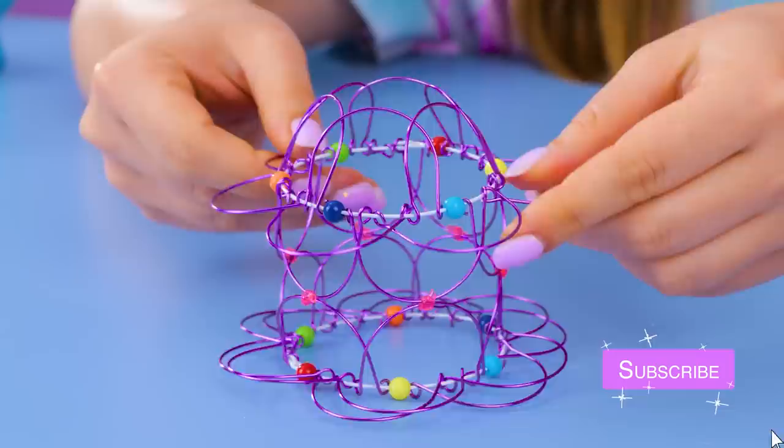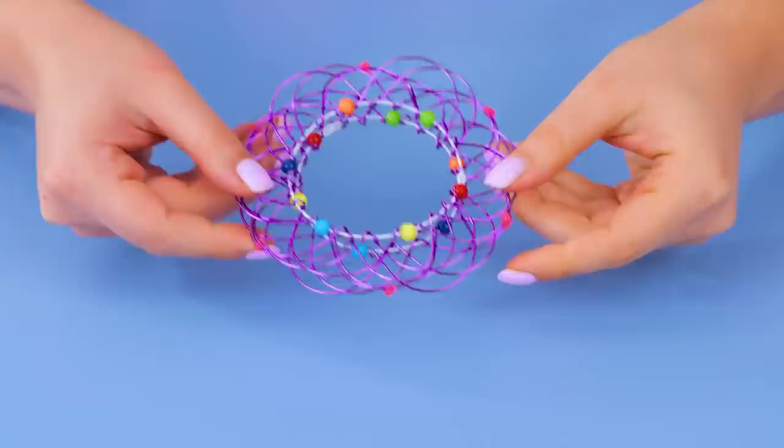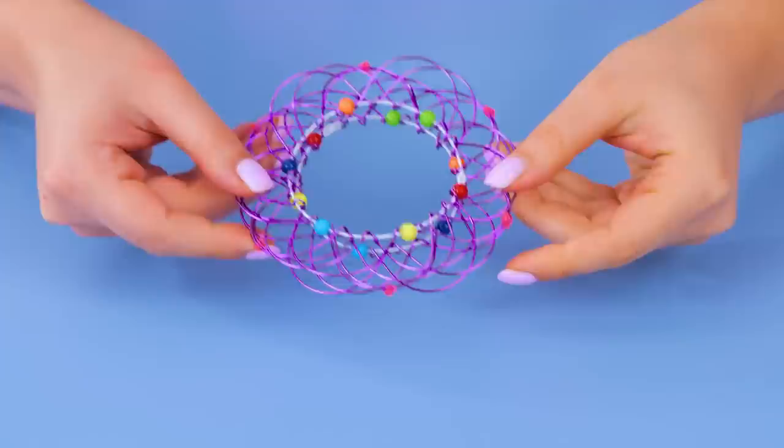This one kind of looks like a dream catcher. Wow, you can even make it three-dimensional. And it's that easy to just fold it back. If you weren't a fan of fidget spinners before, you might be now.